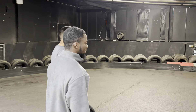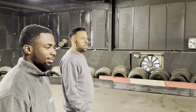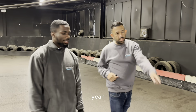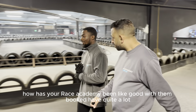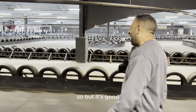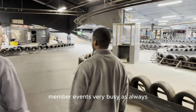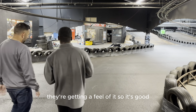Until I get up the ramp. This is where everyone decides to put their foot down and have some fun. Race Academy has been really good. We've been booked up quite a lot — it's kind of hard to get everyone in, but I'm loving it. Member events are very busy as always, especially with the new electric cars. People are getting a feel of it, which is good.